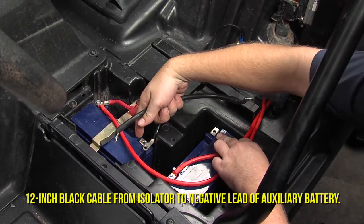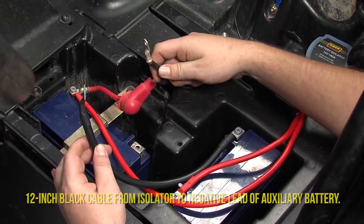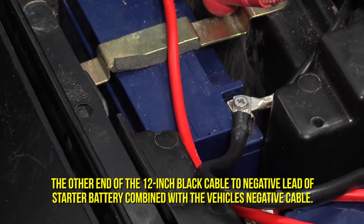Finally, attach the 12 inch black cable to the negative lead on the auxiliary battery. Then attach the other end and the vehicle's negative cable to the starter battery's negative lead.